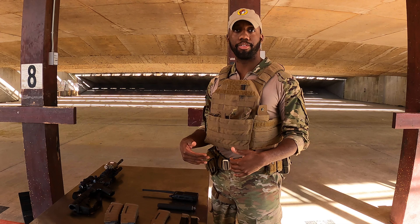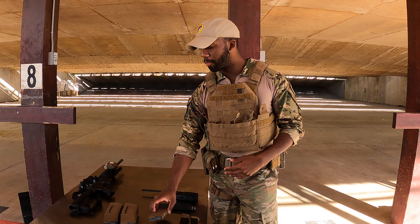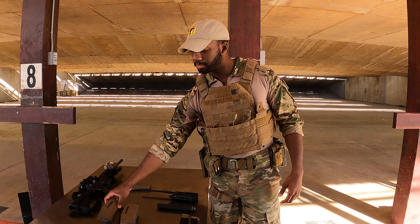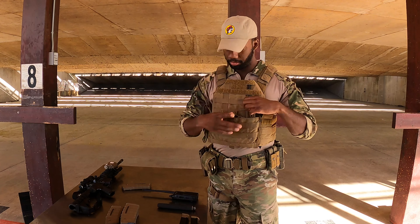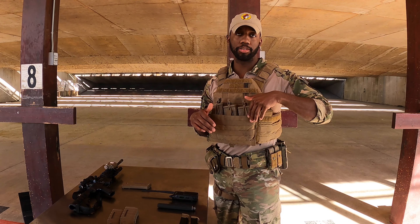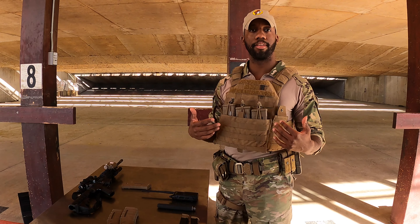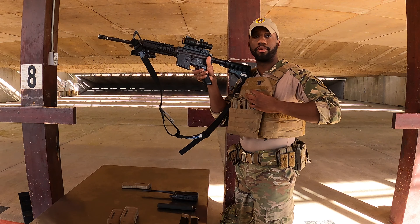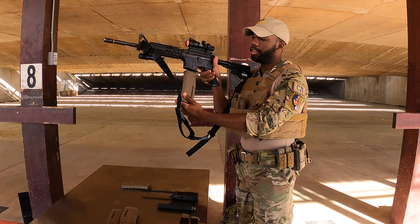Now it's time to load everything into your gear. I'm going to start with the M4 mags — I have seven. One will go on my weapon, and the other six will go on my gear. Whenever I load up my mags, I'll have the rounds facing towards my weapon side. The reason is that's how I was trained and I have the muscle memory built, so if I need to reload, I'll just reach down, move the bungee cord out of the way, take the magazine out, rotate it into my weapon, and continue.